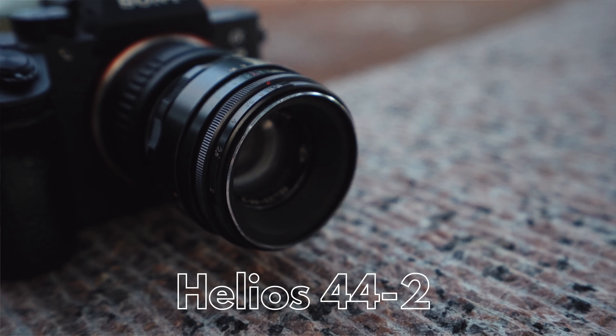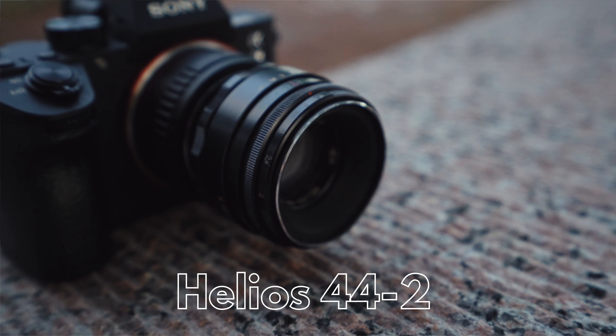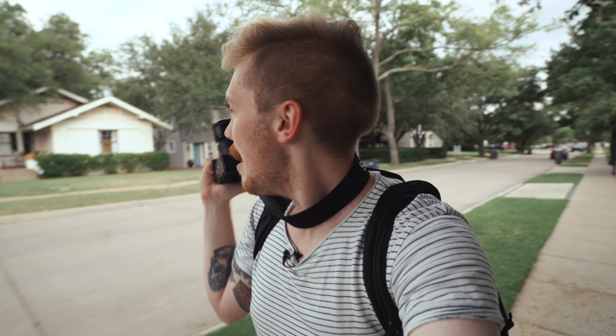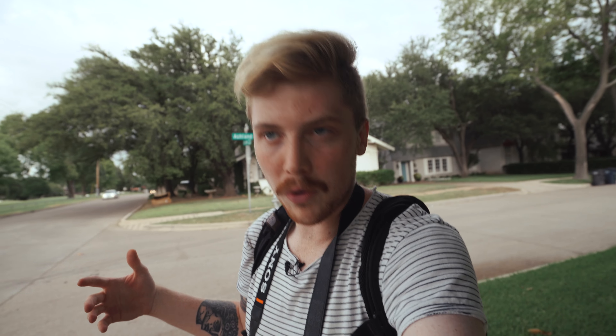Next is a lens from the USSR — the legendary Helios 44-2, 58mm F2. This is the quintessential Russian vintage lens. It gives you this crazy swirly bokeh. This is a later copy, but it still says 'Made in the USSR,' which is kind of cool. We're gonna try and find some trees and interesting backgrounds that are really gonna swirl.